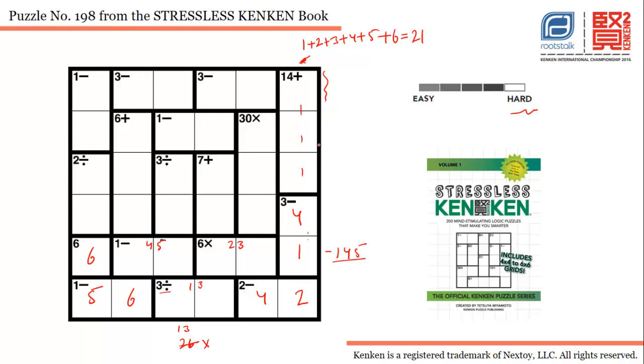For this cage, we've already used one, two, and four, so we're left with three, five, and six. Six plus five is eleven, plus three is fourteen, confirming these are the three numbers we'll use in these three cells.